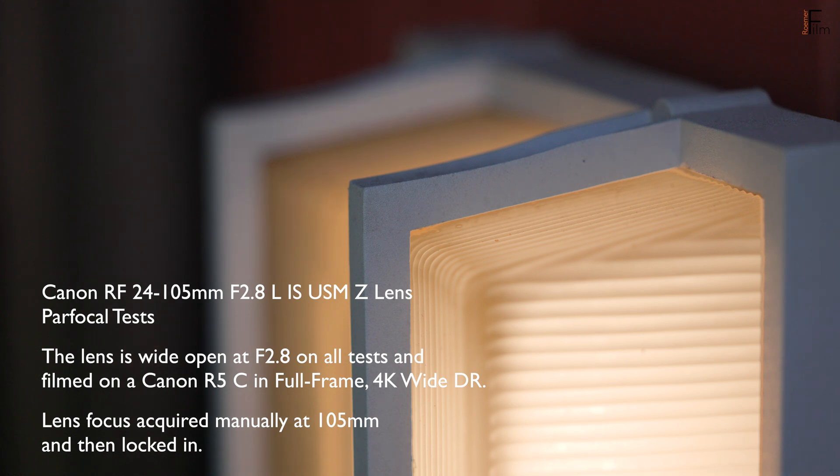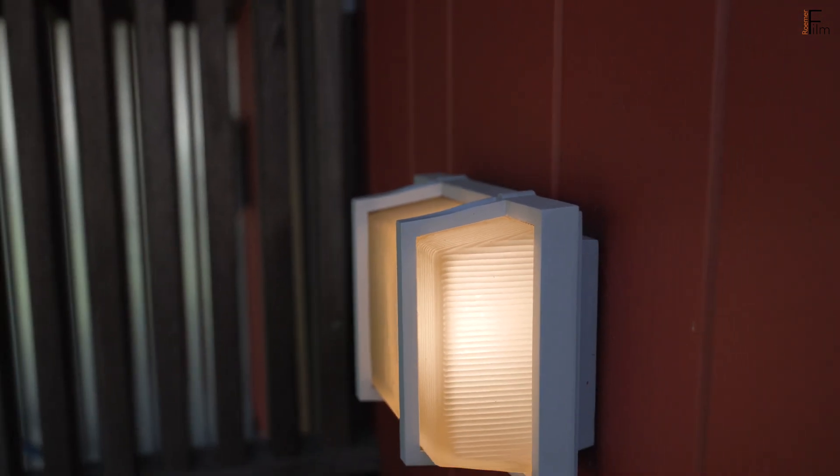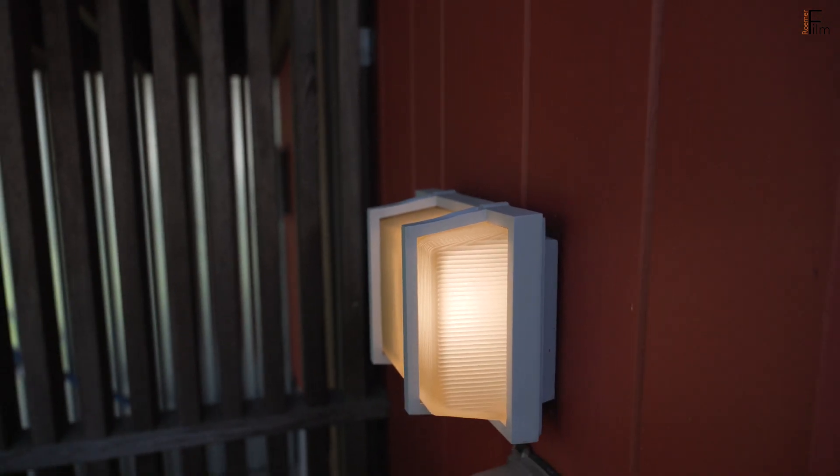Today I'm looking at the par focal qualities of this new lens. Canon states that it is, quote-unquote, electronically par focal, which I assume just means there's some kind of assist going on in the background with the focus-by-wire system.